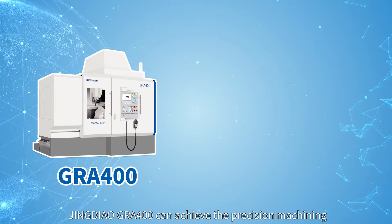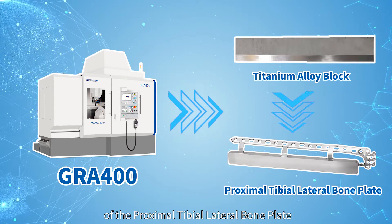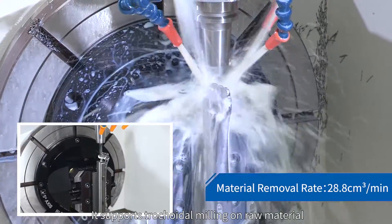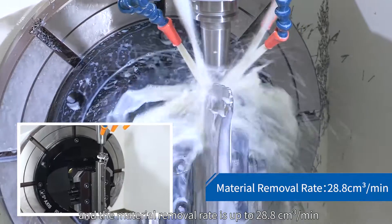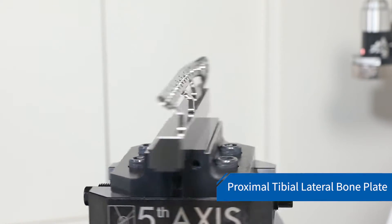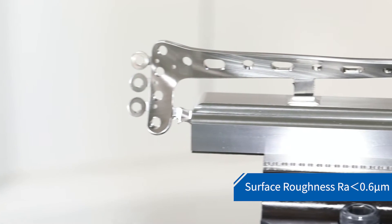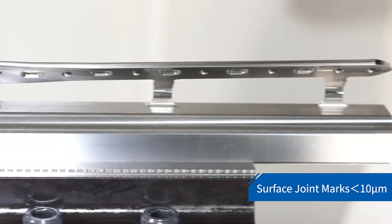The Jingdiao GRA 400 can achieve the precision machining of the proximal tibial lateral bone plate. It supports trochoidal milling on raw material, and the material removal rate is up to 28.8 cubic centimeters per minute. Material removal exceeds 78%, surface roughness is smaller than 0.6 µm, and surface joint marks are smaller than 10 µm.